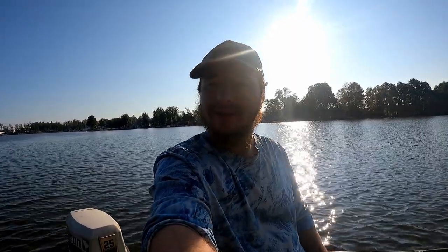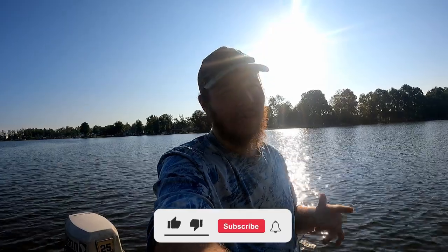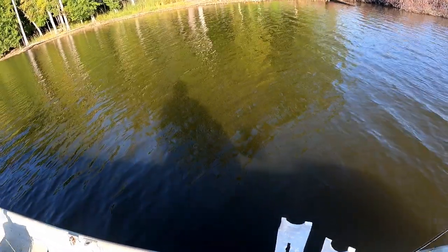What is going on everybody, Tuna Outdoors here back with another one. We're back on the lake, actually fishing. I hope we have a good day and I hope y'all enjoy this. If y'all do, hit the subscribe button, leave a like on the video, and comment down below. Let's get on into the fishing.